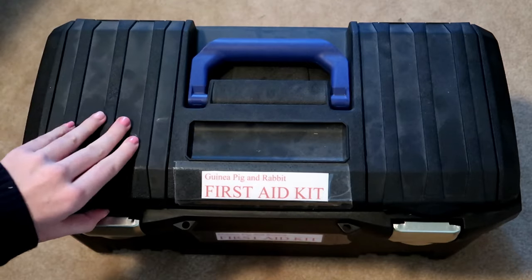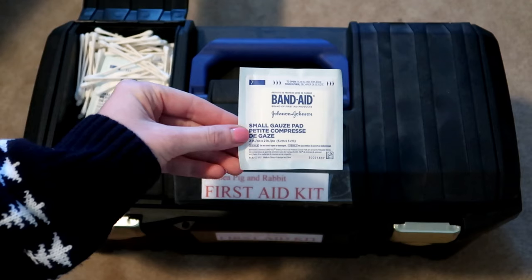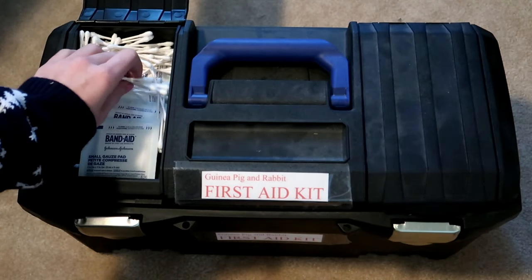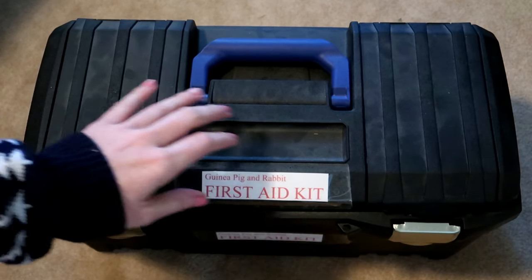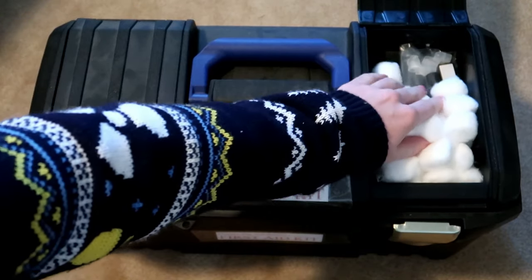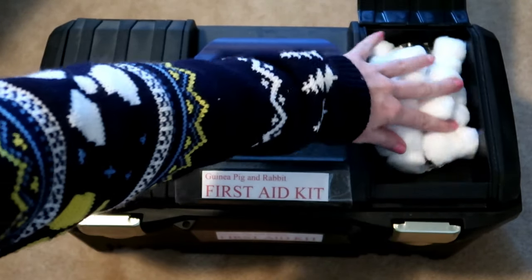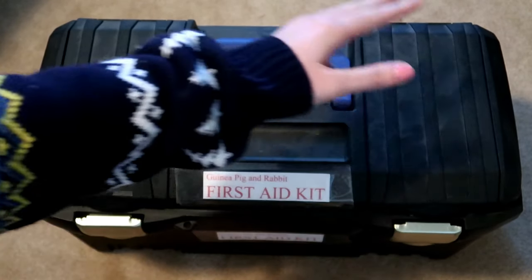If you open up this side there are some gauze bandages and then a whole bunch of q-tips, just for easy access. On this side there is a whole bunch of cotton balls and then a stethoscope, mostly just cotton balls in there, again for easy access.